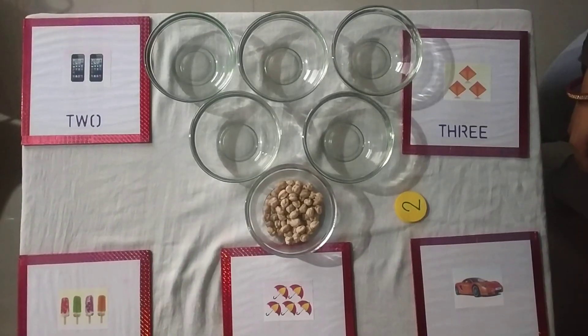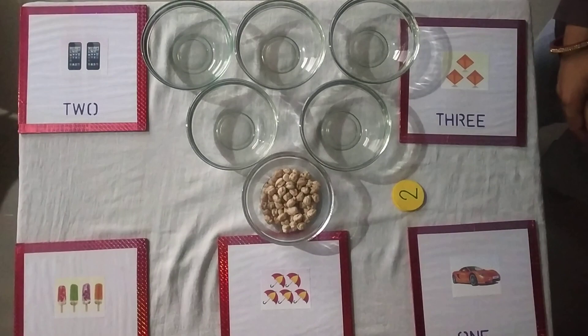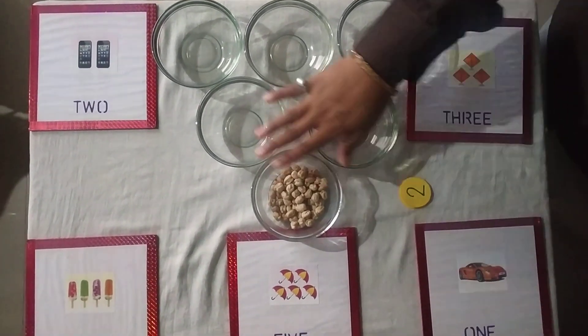Hey little star, how are you all? I hope you must be fine at your home. Today you know what? I brought an interesting activity for you. Do you want to do this activity? So let's come with me. For this activity we need 6 bowls.